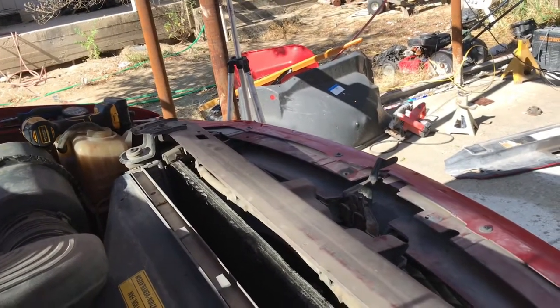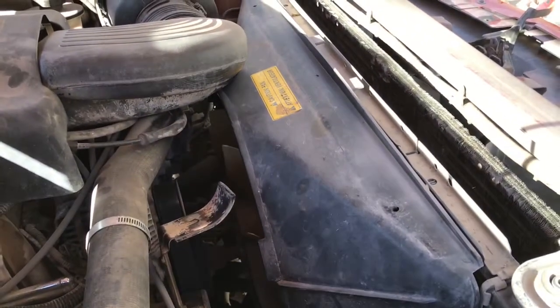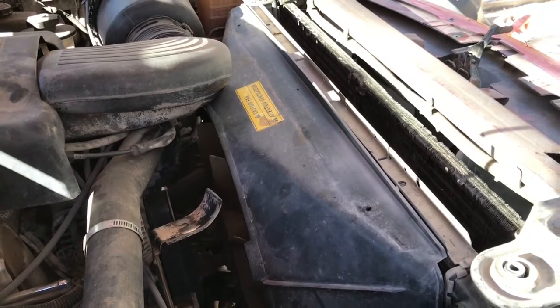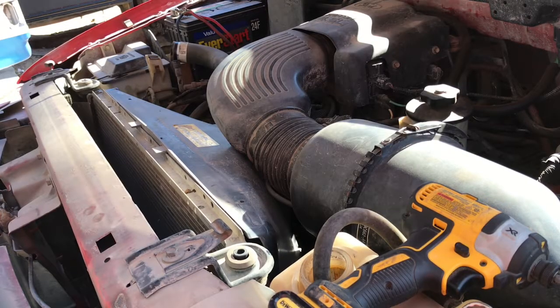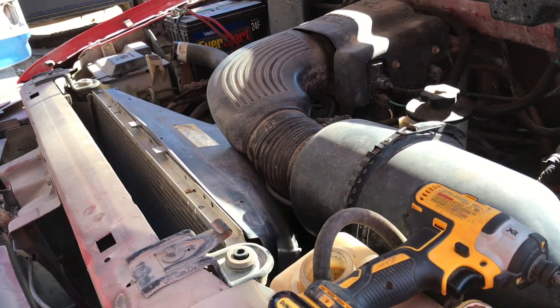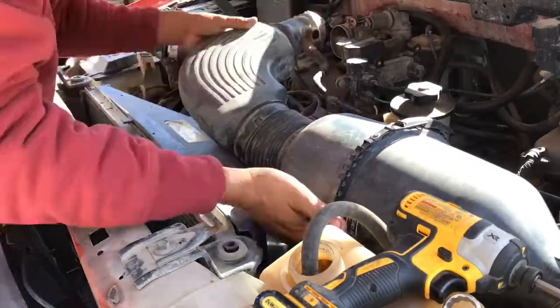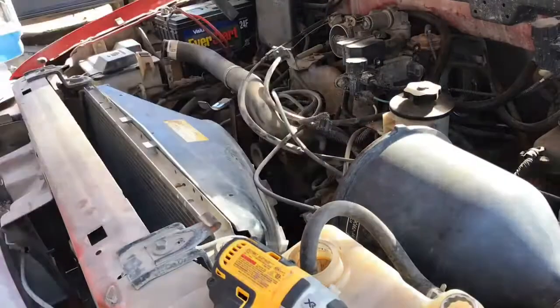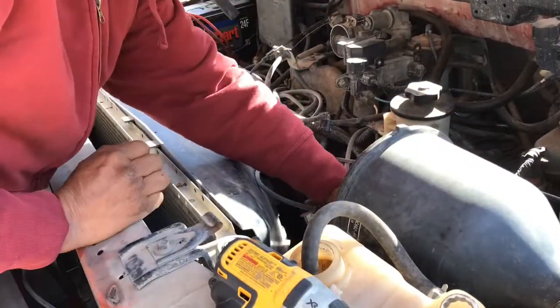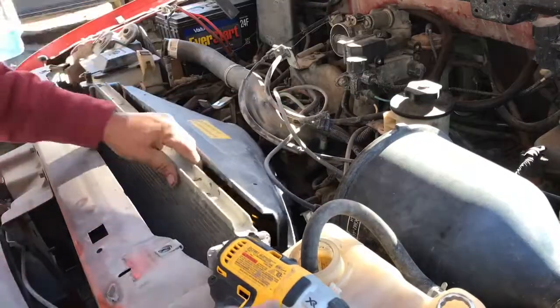The fans are out so you can go ahead and get that fan clutch and water pump out of the way. I'm also going to remove that air cleaner housing to get it out of the way so it'll give us a little bit clearer picture and more working space.